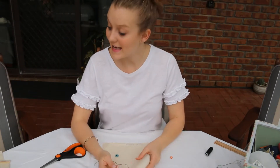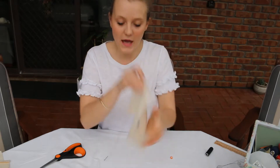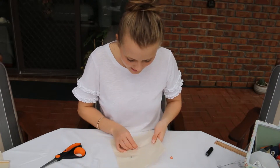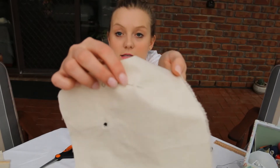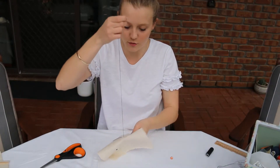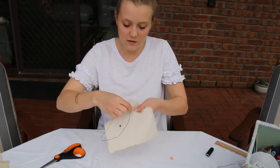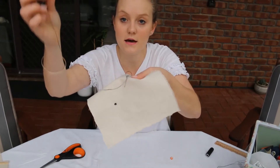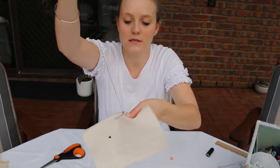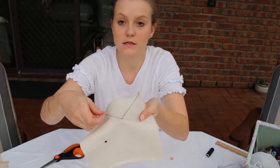We are going to start the exact same way we did for the other button — starting from the wrong side of the fabric. Find where you've marked where you want the button to be, and do a quick in and out with the needle. You can see it's come in and come out, but we are going to do this twice and then through the loop. So in and out, in and out, and then we are forming the loop — through both loops and pull it tight. Now you can see we've got a knot and a little bit of thread there.